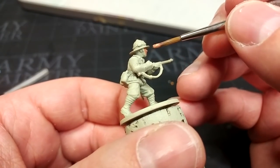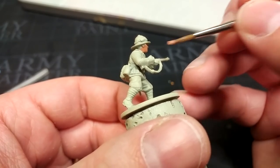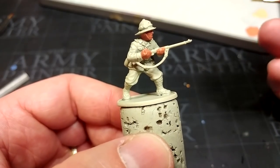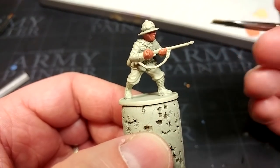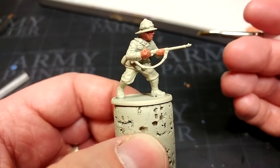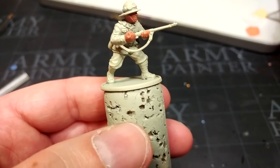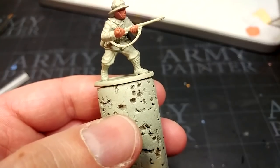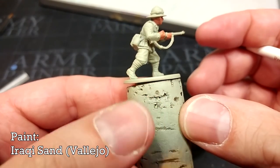Then we're going to go on to Tanned Flesh to paint his skin. We're going to tidy this up later anyway because we're going to dry brush over most of this, but by laying it down now we'll save some cleanup time later. When it comes to his uniform, I've read that trousers were washed more regularly than the tunics, so they tended to be lighter. But in the desert the sun baked everything, so it's up to you — you can paint the whole uniform the same color or do a little bit of variation.